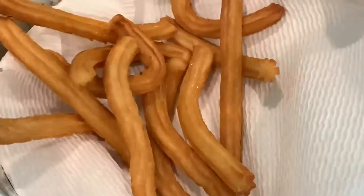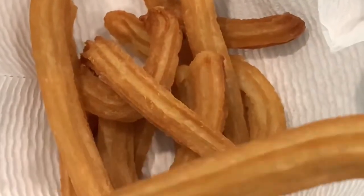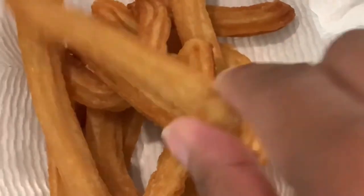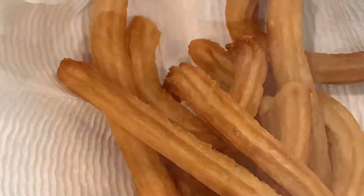They are super crispy now. I'm going to let them drain a little bit before I top them with cinnamon and sugar. This is what they're looking like. I let them cool off just a little bit — I didn't want them to cool off completely because I wanted the cinnamon and sugar to stick.